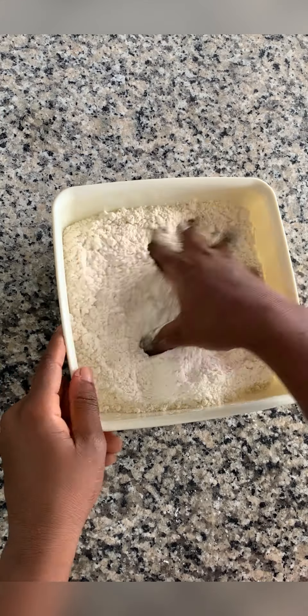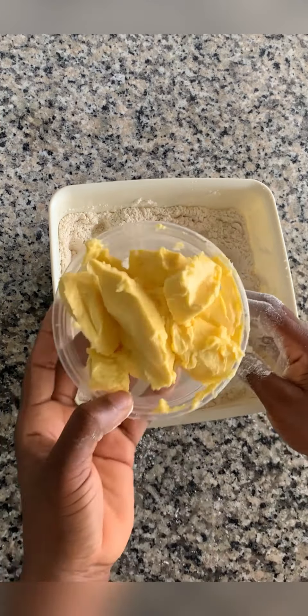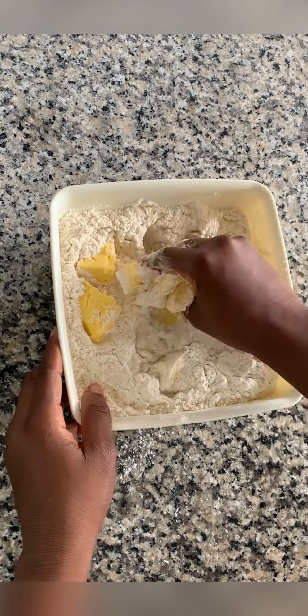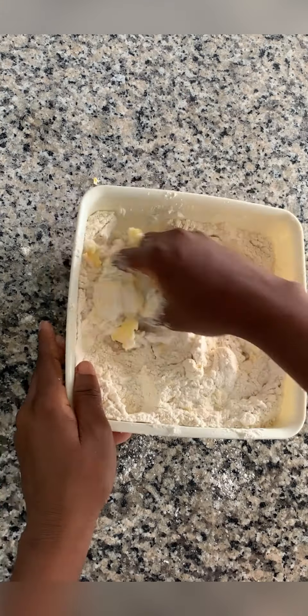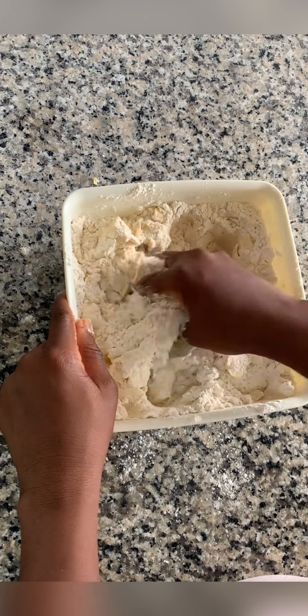So we'll pour in our butter and then we mix and mix and mix properly.